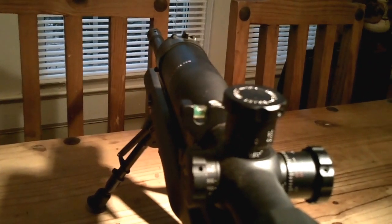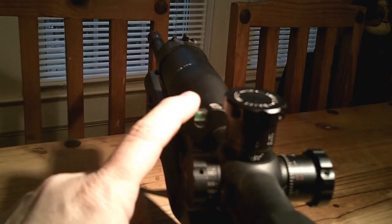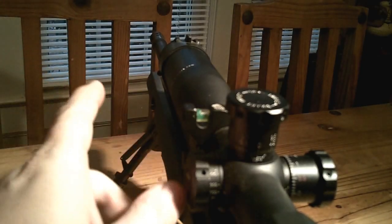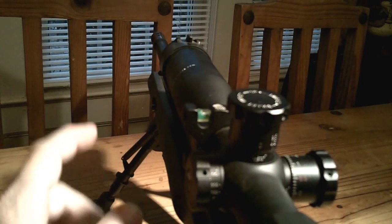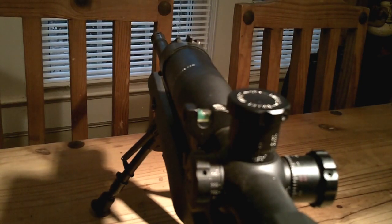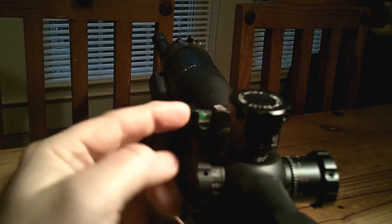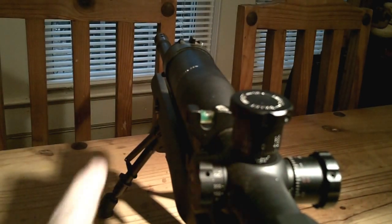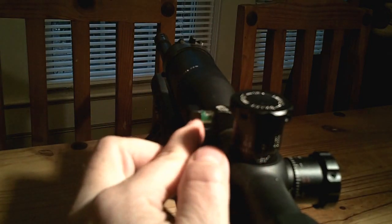Another thing I did on the rifle — I added a scope level. I had a different one before, the Vortex level, which was okay, but it stuck out quite far from the rifle and got bent when the rifle got knocked over. This new SWFA level sits flush or just below the parallax adjustment — very compact. Their design shortened the span and did away with the two lines in the middle; instead, you use the actual metal edges on both sides as your reference lines, and you line the bubble up between those. It's a little quicker than tracking lines in a longer level.